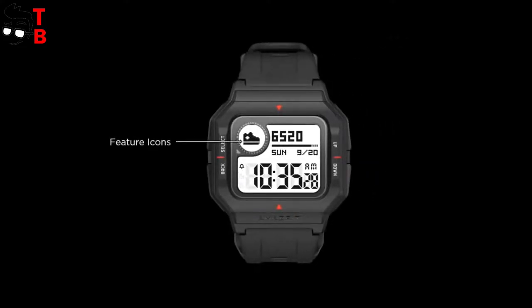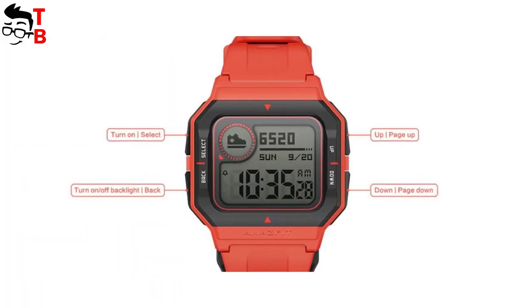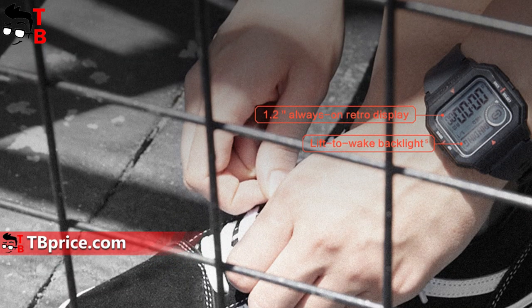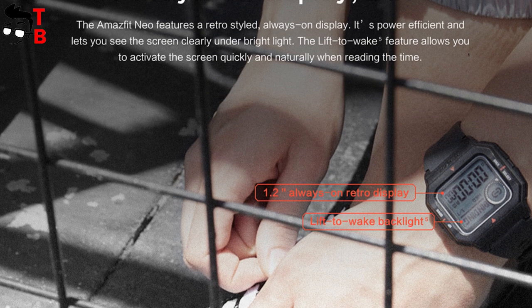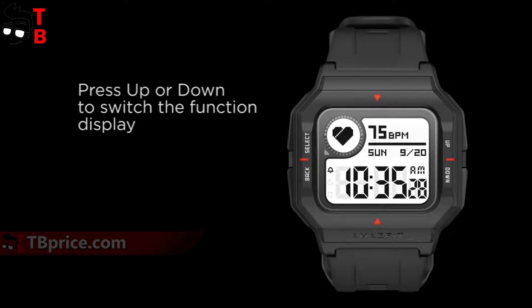As I already said, the main feature of Amazfit Nio is retro design. Don't you find it strange that the watch called Nio has a retro design? This is a joke from Amazfit. So Amazfit Nio has a four-sided screen with four physical buttons on the left and right sides. The screen is not touch sensitive, so you can use only physical buttons. Talking about the display, it has a diagonal of 1.2 inches. This is an STN black and white screen, so the battery life of Amazfit Nio is very long — we will talk about it a little later. By the way, the display is always on. You don't need to press buttons to wake up the screen and see the time.